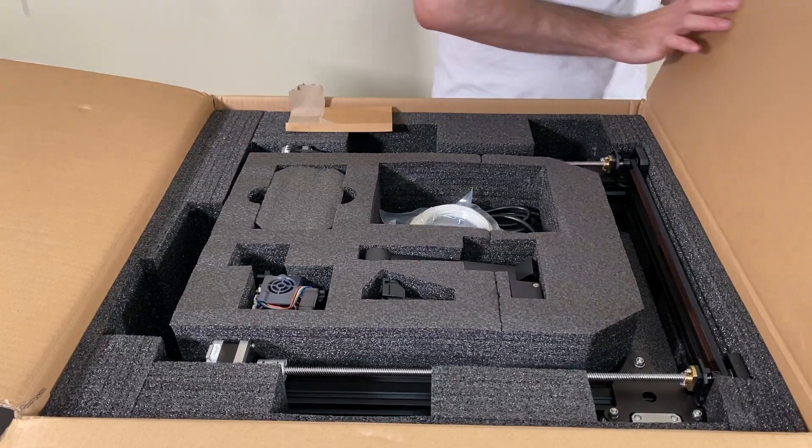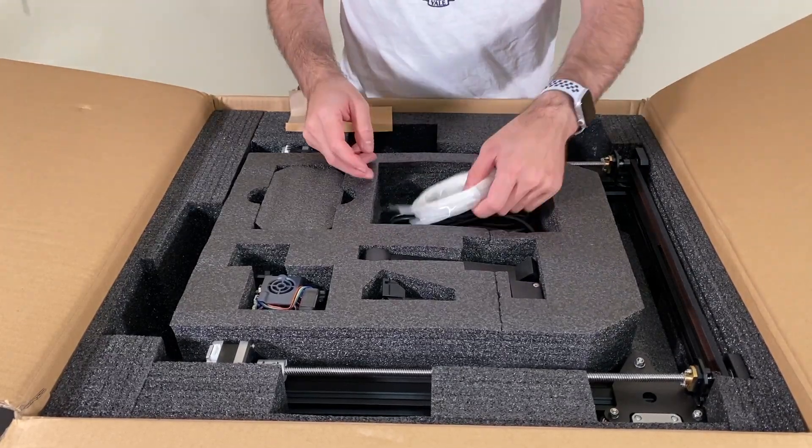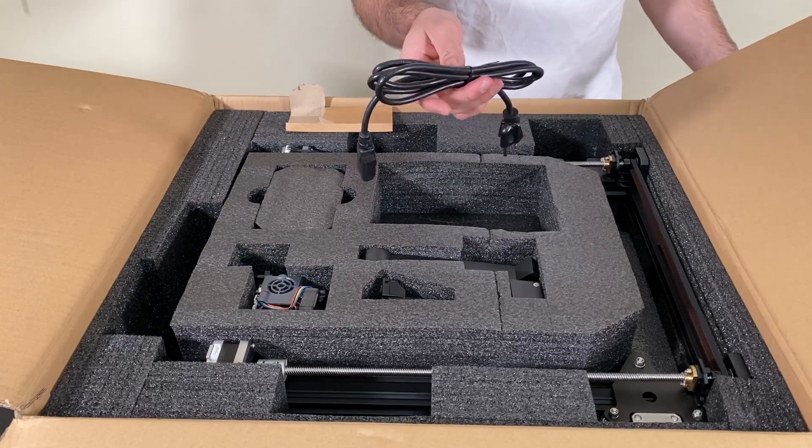There's a spatula, some filament, and the power cord.